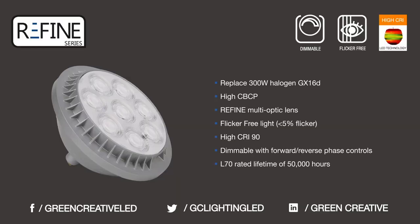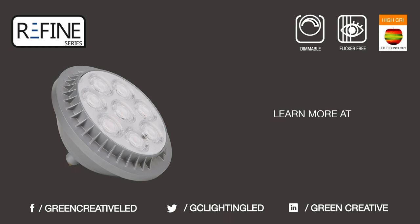To learn more about the Refined family and other innovative LED solutions, visit us at greencreative.com or contact your local Green Creative representative.